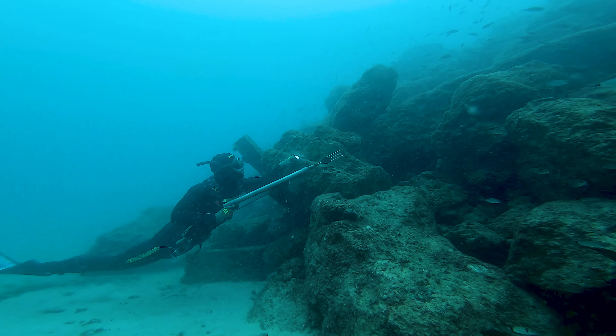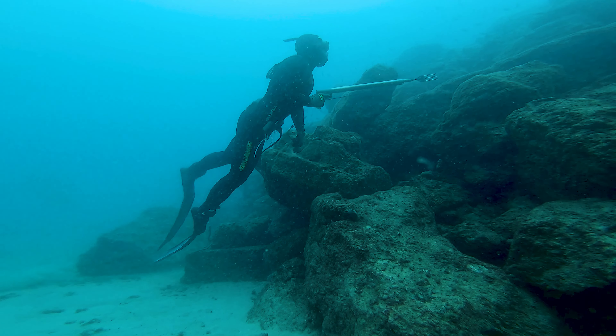The external part of the wetsuit is nylon lined, which is great because it's more durable for those occasional scratchings against rocks while sneaking or hole scanning.